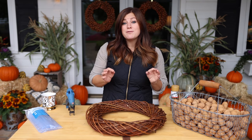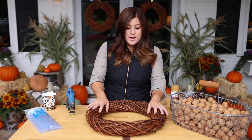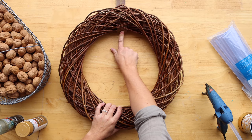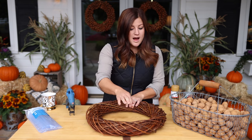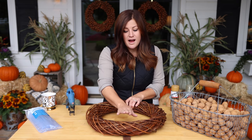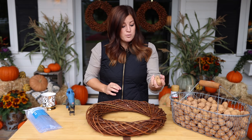Hers are still living, but I need to make new ones for myself, so this is kind of the perfect opportunity. Then she can have her wreaths back. The only thing you need for this project is a wreath form — any kind of twig wreath form is fine — and then a wreath hanger, of course, and you want to put that on in the beginning before you start gluing on any nuts because you need to make sure to accommodate enough room for that. That's really important.